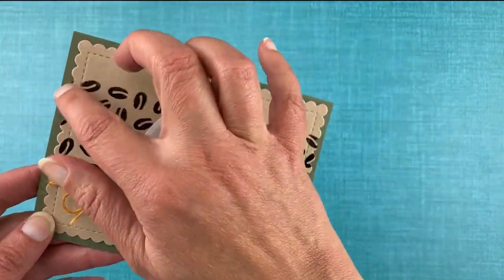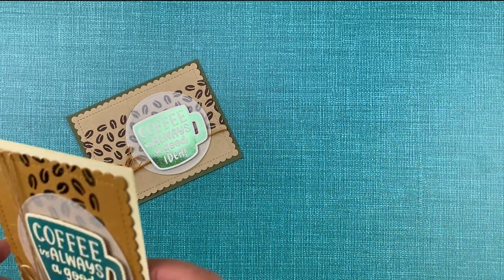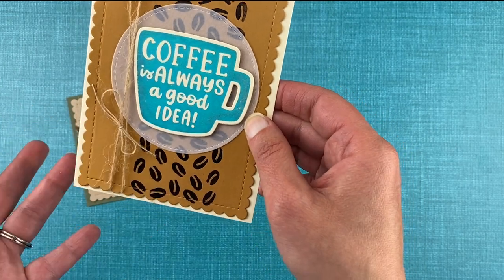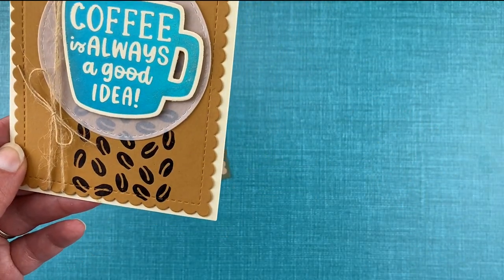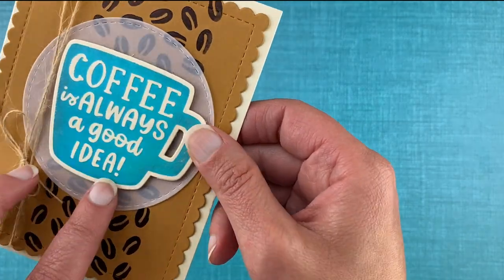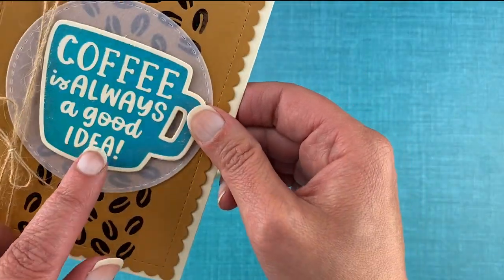The scalloped edge is from our frames and flags die set. I made a second card almost identical to the first one — I just changed up the orientation to make it vertical instead, and used slightly different colors. On this one I foiled a teal colored mug onto a piece of ivory colored cardstock. This teal foil isn't quite as shiny as the green one, but you can still see it's got a nice shimmer to it.